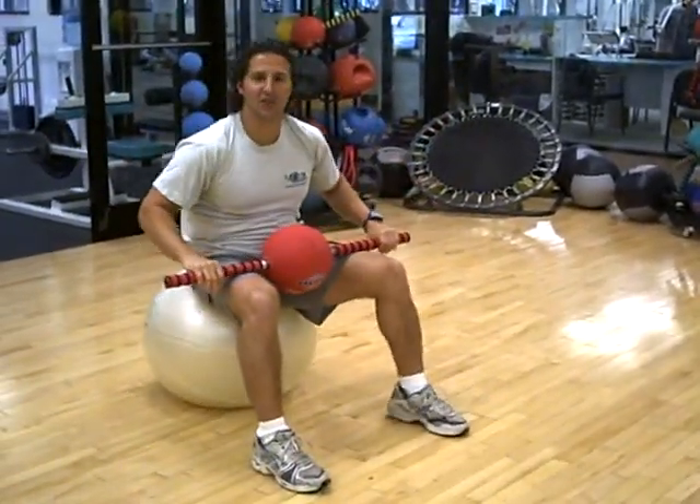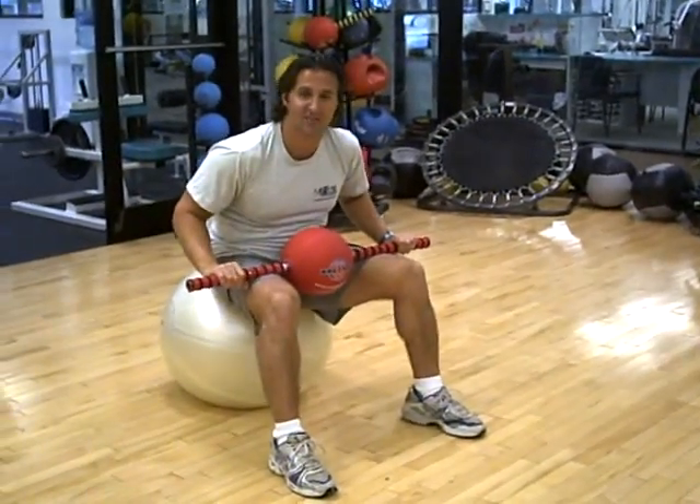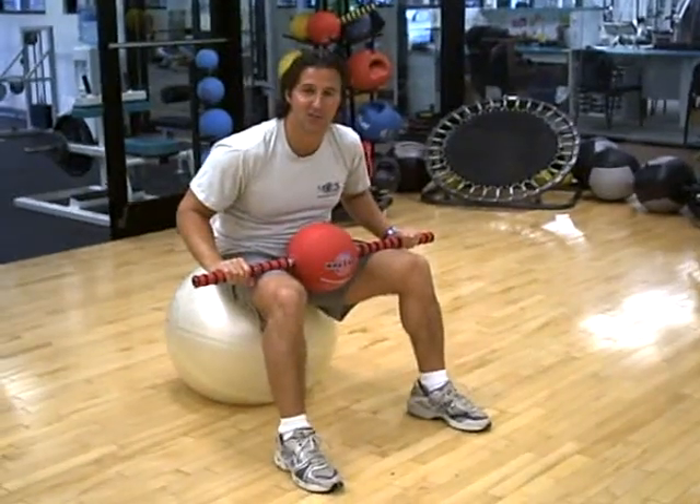So those are the different phases you can do with the energy ball for basic abdominal training. Come back for my next energy ball exercise soon. Thanks.